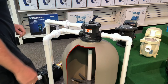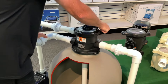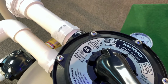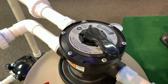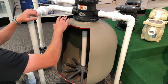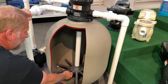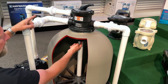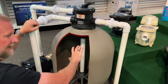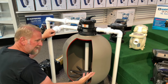After we're done backwashing for about a minute, we're going to turn off the pump and rotate the handle clockwise to a position called rinse. Then we're going to turn the filter on and let it run for about 30 seconds. In rinse, it's actually running just as it did in filter mode, going back through the sand and through the laterals, but instead of going back to the pool, it's going out the waste line — so we're just rinsing out the sand after we've backwashed.